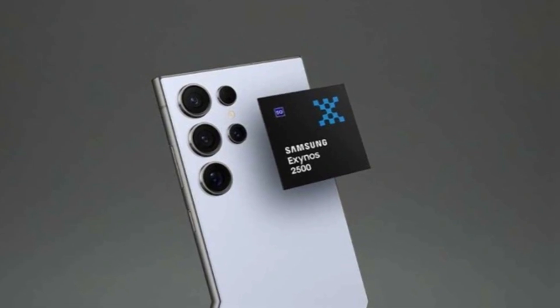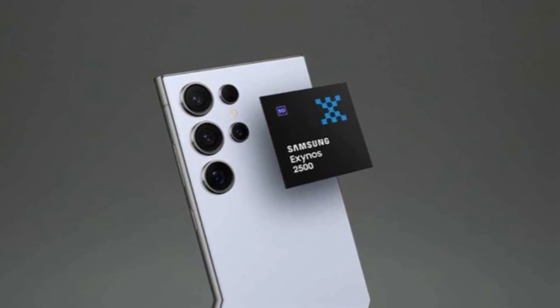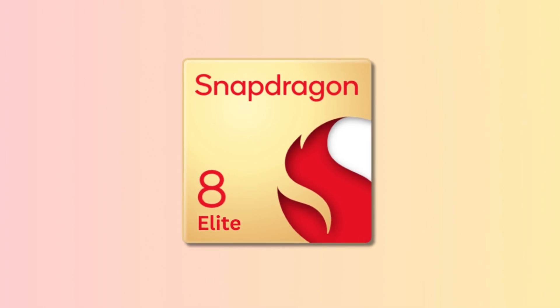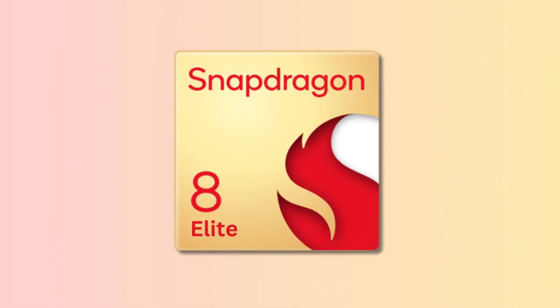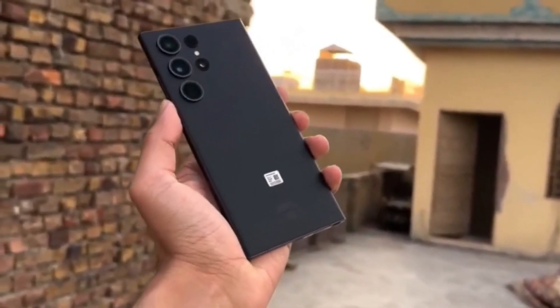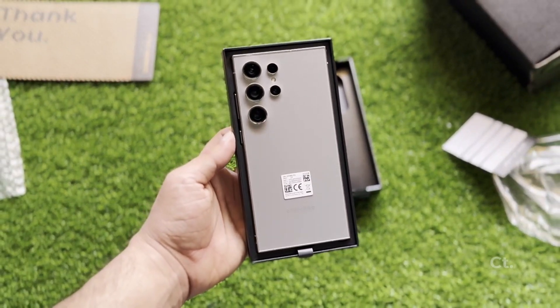Why is this a mixed bag? It's bad news for diehard Exynos fans and Samsung's Exynos division, but it's potentially great for those who prefer Snapdragon chips. However, it poses a challenge for the Galaxy S25 FE as it leaves the device with limited chipset options.